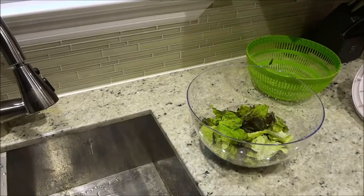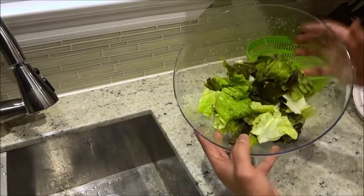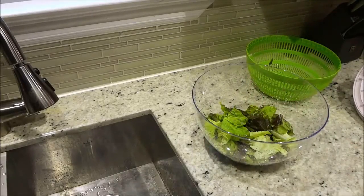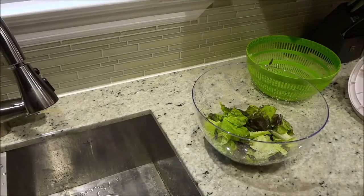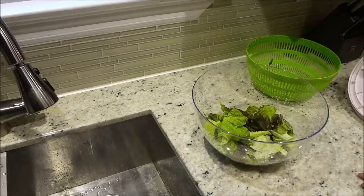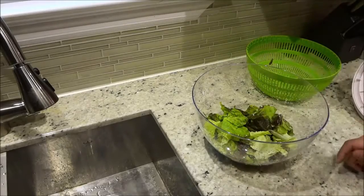This serves two purposes: it houses the colander and keeps the water in place until you dump it into the sink, and you can actually use it as a serving bowl for the salad once you have washed and spun it inside of the salad spinner. That is a really, really cool feature. I hope that you have enjoyed this review of the Ozeri Salad Spinner. Thanks for watching.